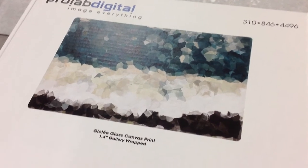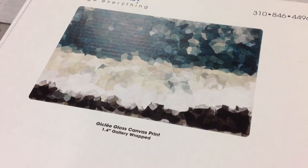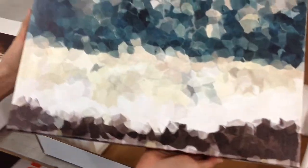The example that we have in this particular box here is the Giclée canvas print. This one's on a 1.4 inch gallery wrap, and it was printed on our Epson GS6000, so an archival print.